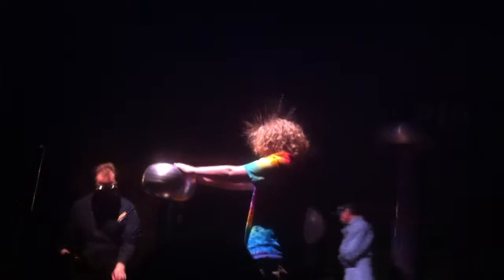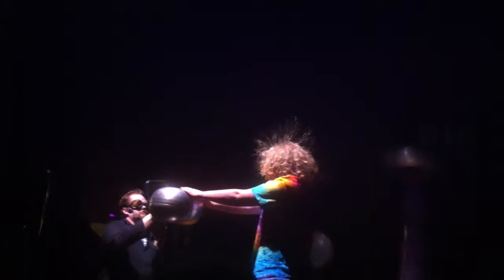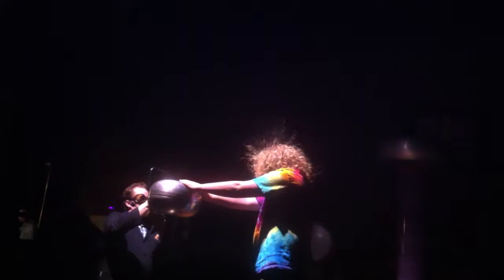We're going to go ahead and I'm going to have Tana here show off the machine. I want you to see this — you can see your hair, it's still pretty charged.